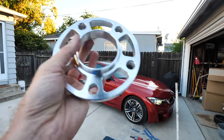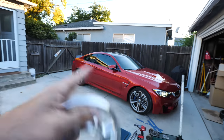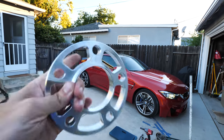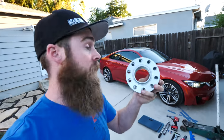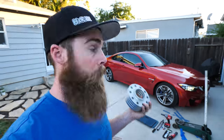What I have right here are some motorsport hardware wheel spacers. I got 15 millimeter spacers for the front and 12 millimeters for the rear. These are the track light options. I'm going to be doing a giveaway of the standard spacers — 15 millimeter front and 12 millimeter rear — for your car if you have an F30 or basically any BMW with a 5 by 120 bolt pattern.